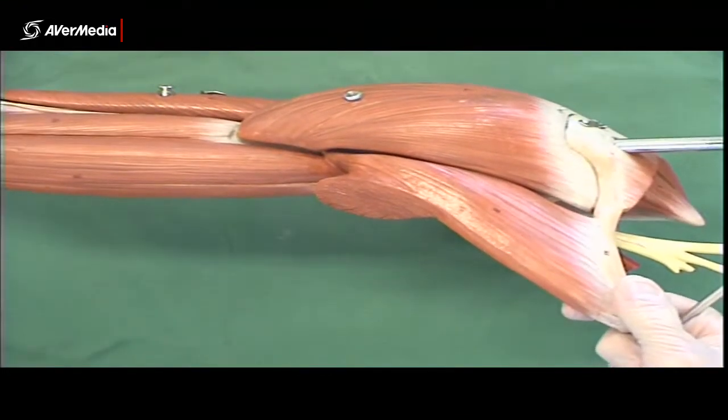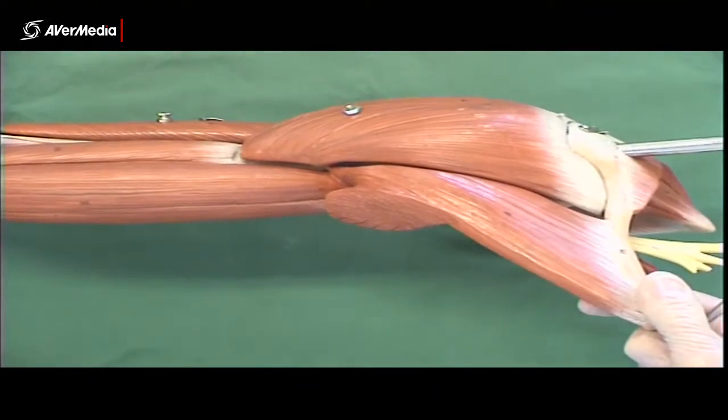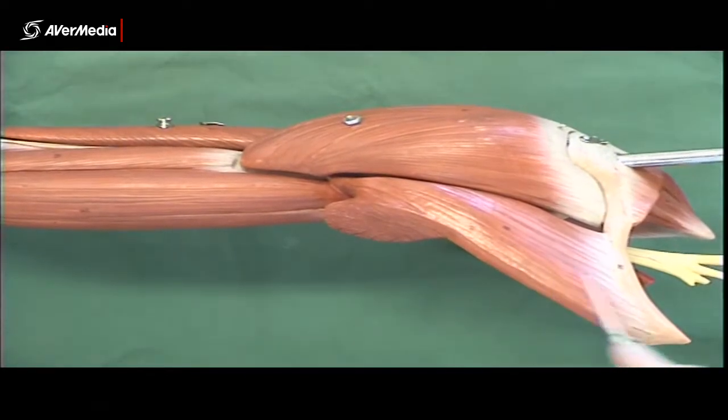Looking at a plastic model of a right upper limb from an anterior view, we're looking here at part of pectoralis major.